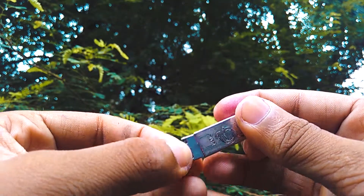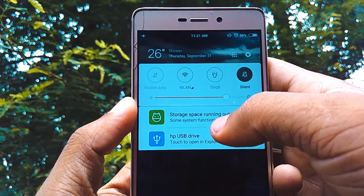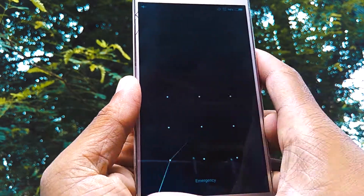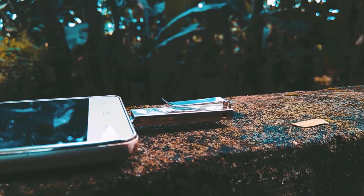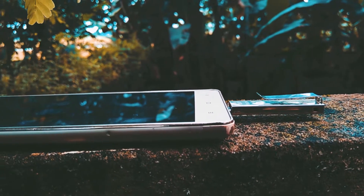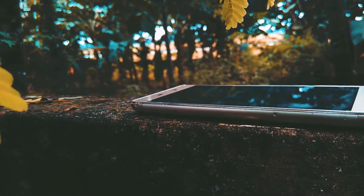So first you insert this part into the USB and the micro USB part goes into your phone like this. Your phone will detect the USB drive if it supports OTG — currently I have nothing in my USB. It would be a great idea to keep it inside the USB permanently rather than carrying it separately, because obviously you could lose it as it's very small.